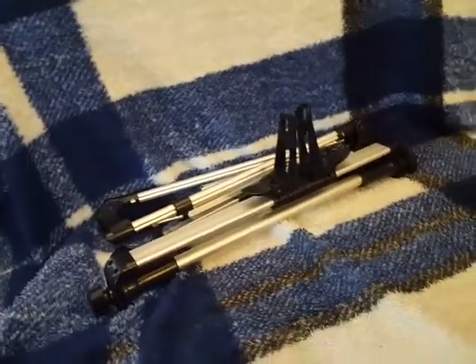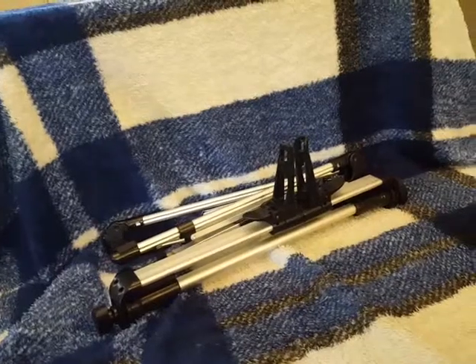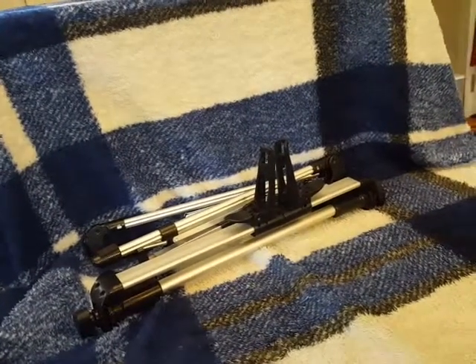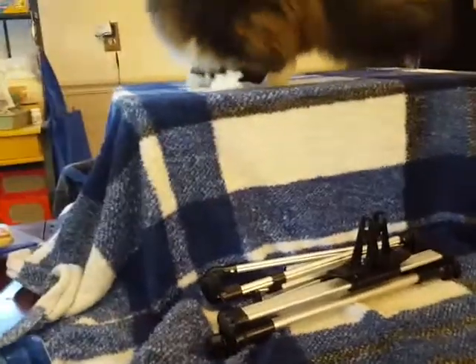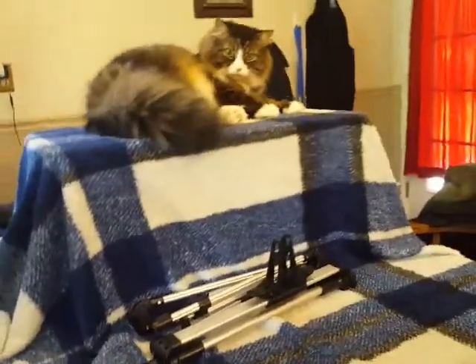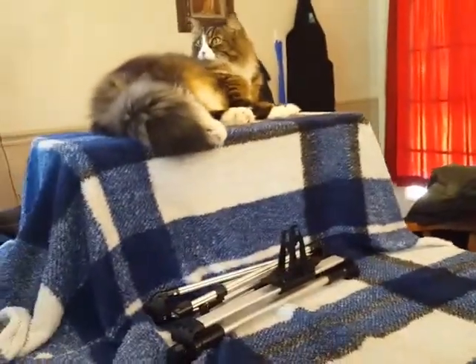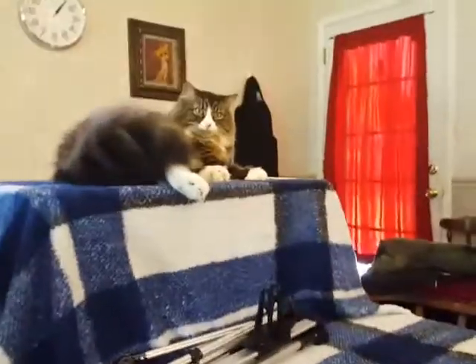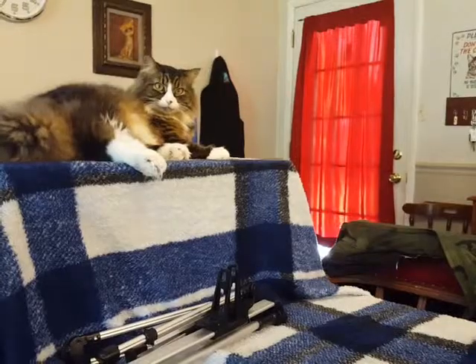Here it is all condensed — it's great for easy storage. We're going to go ahead and set this up; it's actually rather easy and doesn't take too long at all.